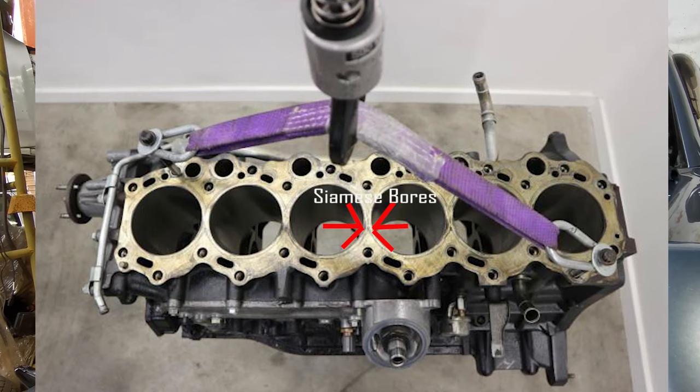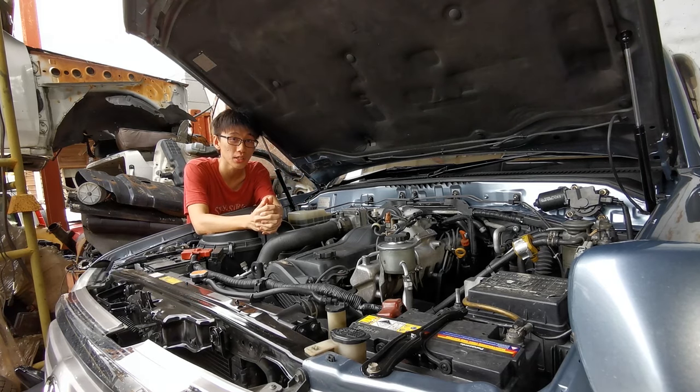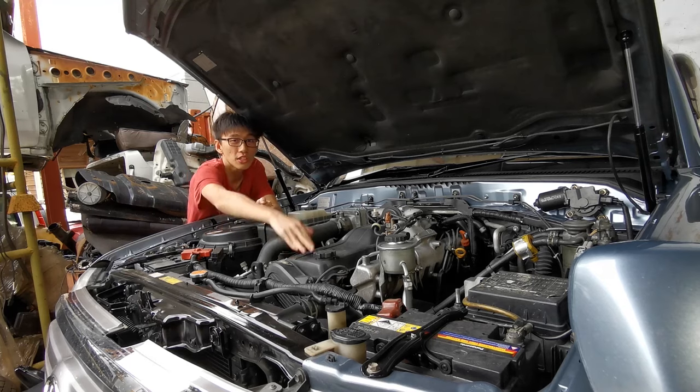As you can see in this picture of a bare block, the pistons are slightly touching each other — that looks like a 2JZ Siamese bore to me. I've tried to contact people in the industry to confirm this but got no reply. My guess is it's probably Siamese. Way to go Toyota, putting your 2JZ's massive strength advantage into your diesel.